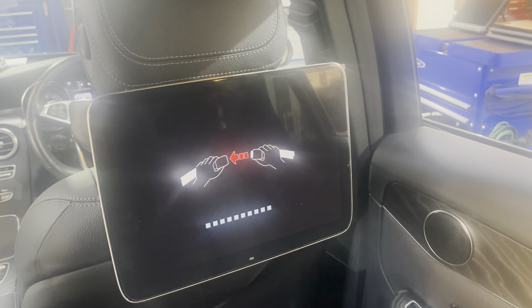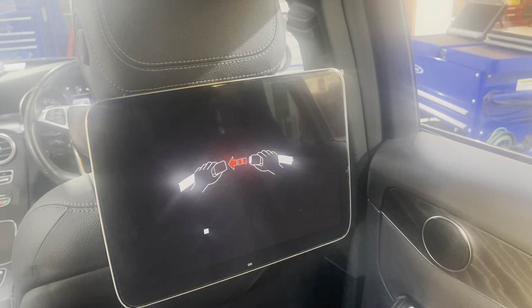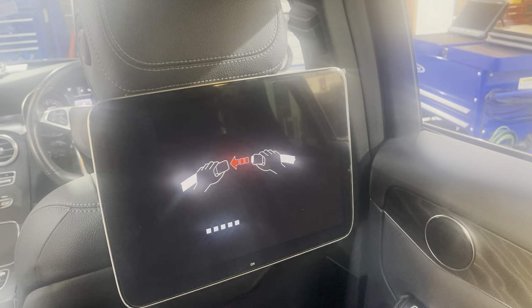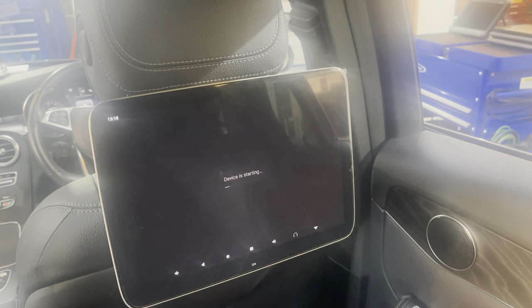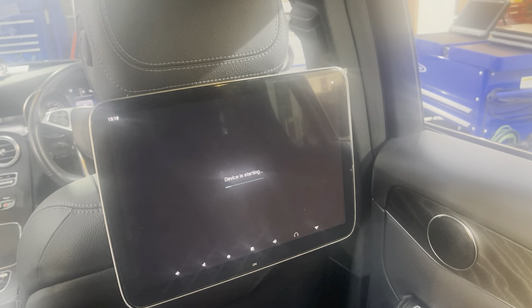This is the boot-up sequence, reminding rear seat passengers to wear their seat belts whilst it's booting up. Once it's loaded, we'll run through some of its features.